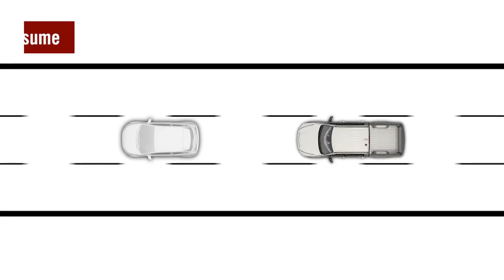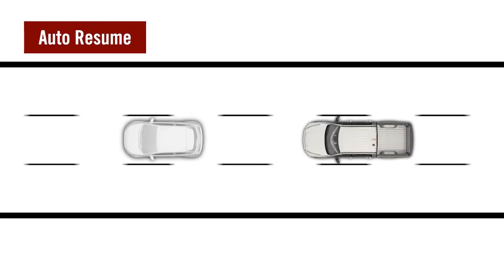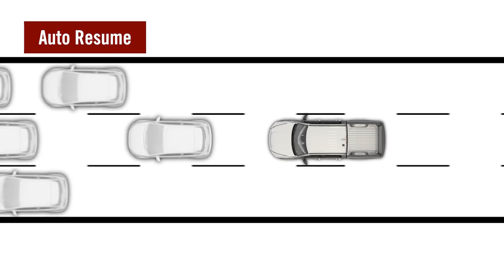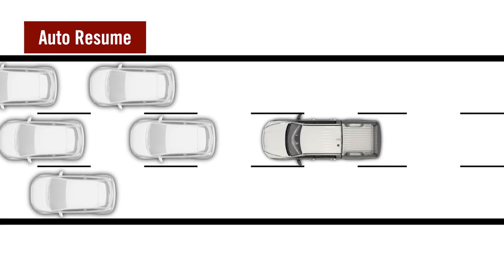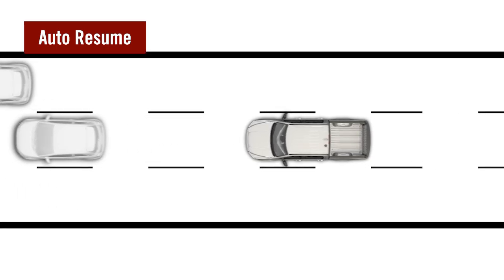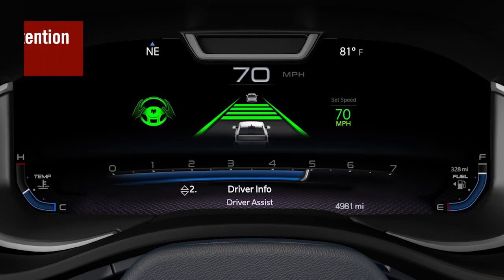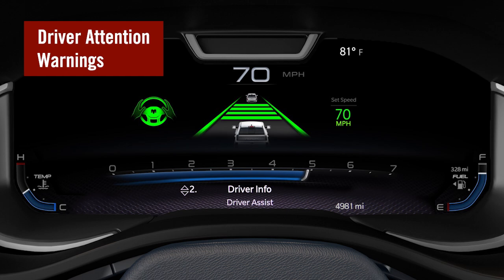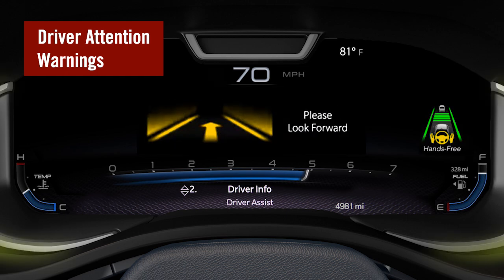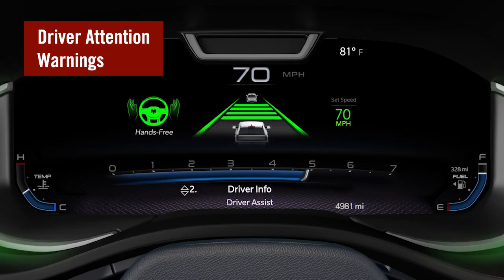The ADA system can also bring your vehicle to a stop while following the vehicle ahead, such as in a traffic jam. The system can automatically resume driving without driver input when the vehicle's path in front of it is clear, if the driver remains looking forward at the road. If the system detects that the driver is not attentive — either with hands on the wheel in hands-on mode or eyes on the road in hands-free mode — it will provide a series of escalating warnings using the cluster, audio system, and seat vibration until the driver returns their attention or takes control of the vehicle.